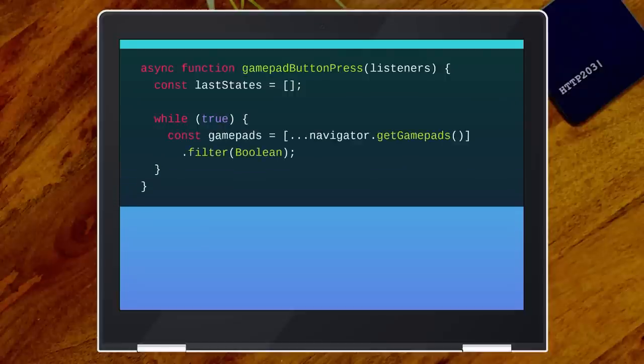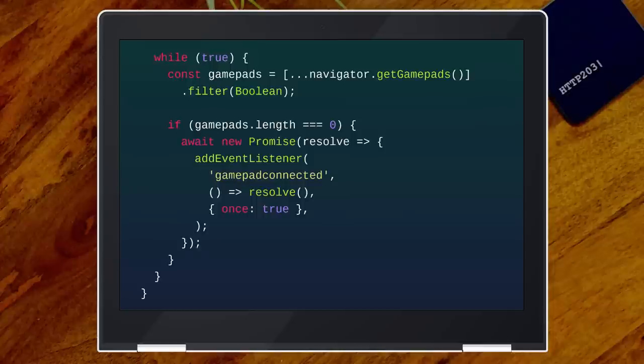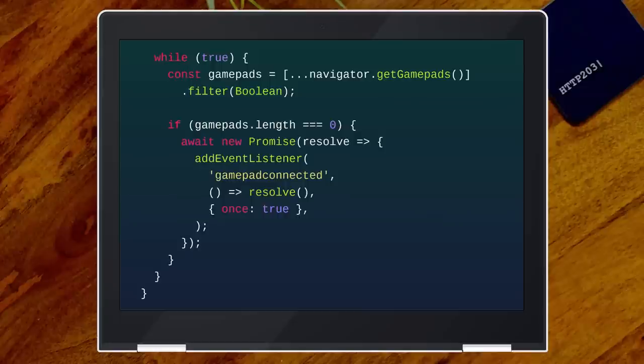We're going to get an array of gamepads and get rid of those gaps in the array with filter. The spec says getGamepads should return an array — it doesn't in Chrome. If that length is zero, there are no gamepads, so we're going to wait for one to be connected. I often have an await-next-event helper function which takes a string for the event name and you just wait for the next event of that name. Using once: true here — I very rarely find once useful, because normally you don't just want one of those events.